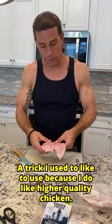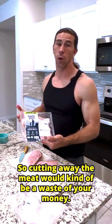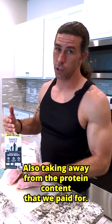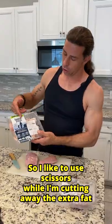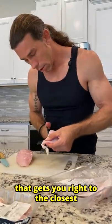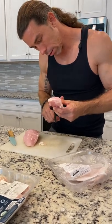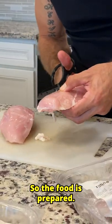The trick I like to use — because I do like higher quality chicken — cutting away the meat with a knife would kind of be a waste of your money, also taking away from the protein content that we paid for. So I like to use scissors while I'm cutting away the extra fat. That'll get you right to the closest and the quickest and easiest. I'll show you another cheat at the end of this once all the food is prepared.